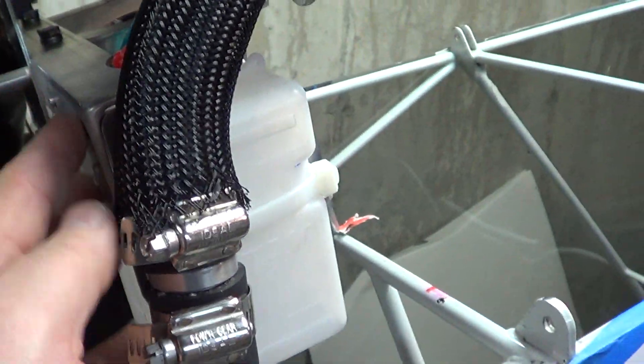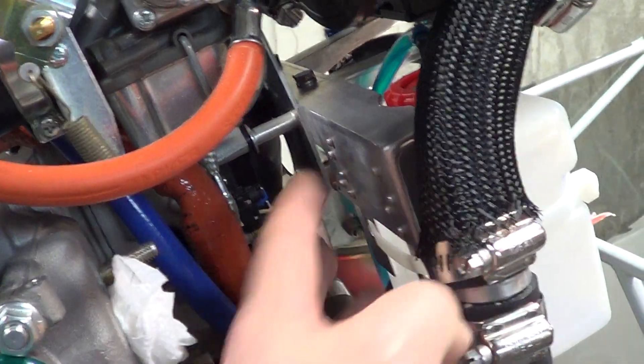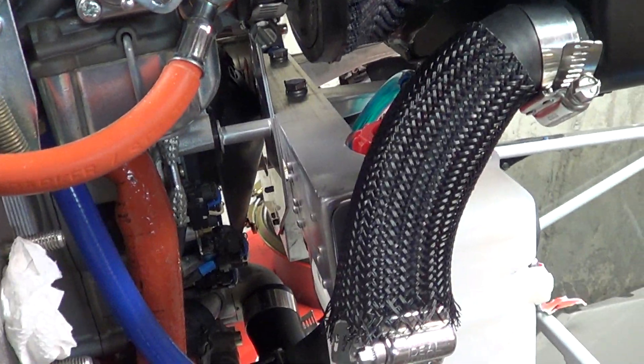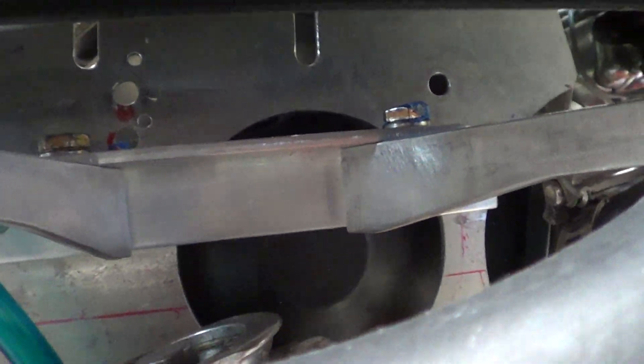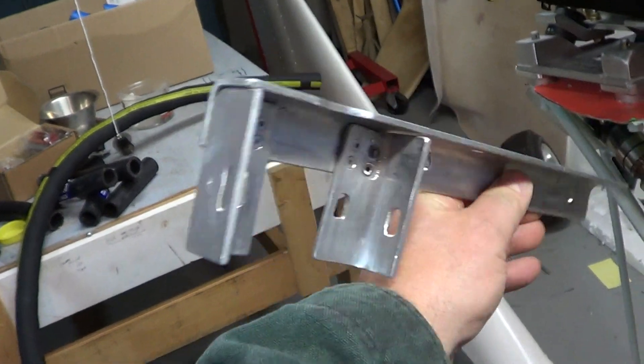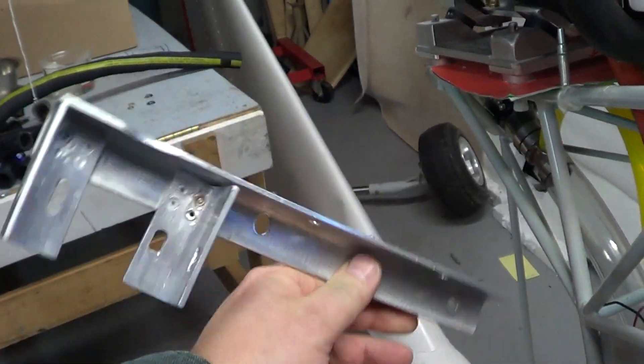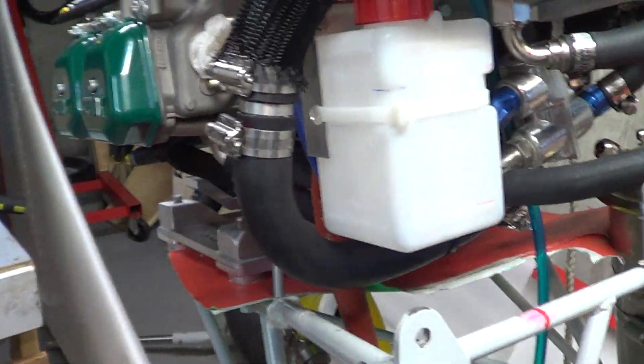So I made this bracket to hold the overflow bottle. I don't know if you can see it running up through there — that's what I ended up attaching the lower mounts to, that bracket. That's actually my third version of the bracket, and this is the second one. I went too high and the rivets came out crummy, so that's the third one.